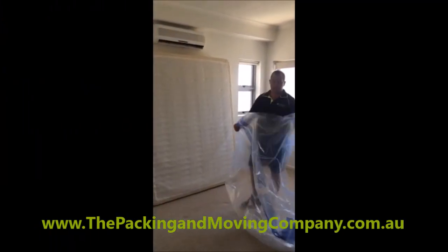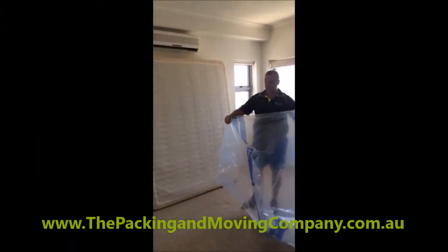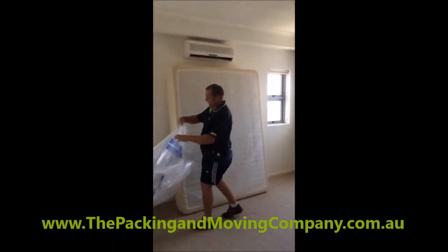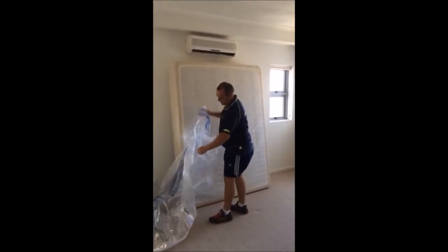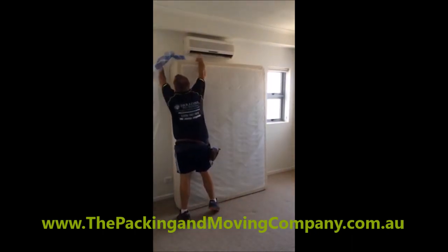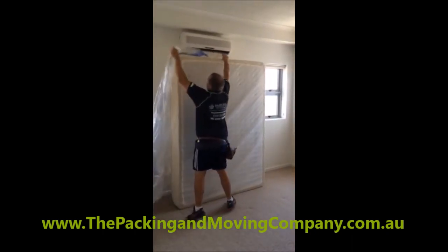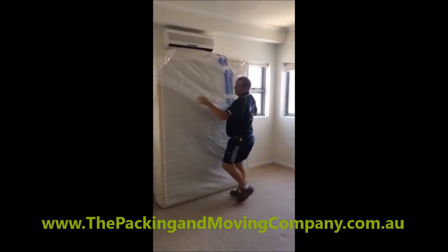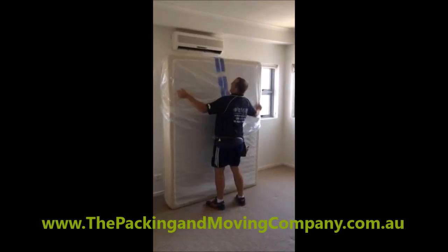All right, today we're going to put a mattress bag on the mattress and this is how we do it. Stand a bit up so it's easier, so we can get hooked on with one person. Pull it down.